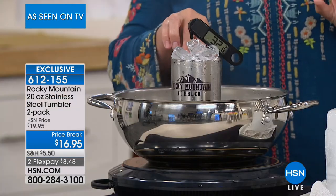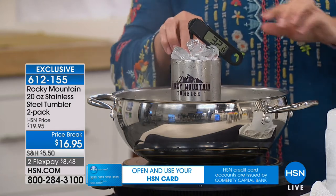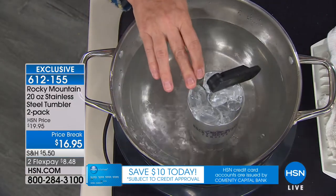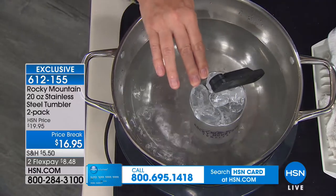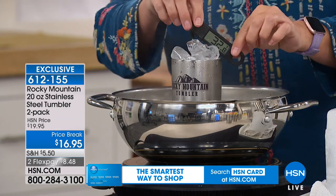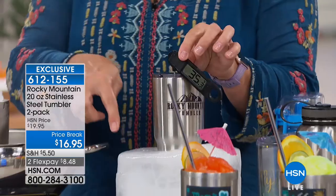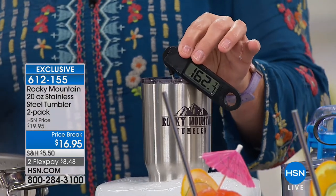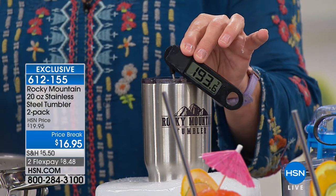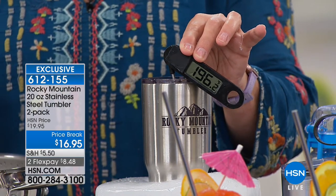Live demo: there's a cup of ice with a thermometer reading 32 degrees, and a pot of boiling water. Taking that same thermometer over to the Rocky Mountain tumbler filled with hot coffee that's been sitting in a block of ice — the temperature reads 195 degrees. That's some hot coffee. The hot stays hot even sitting in a block of ice.